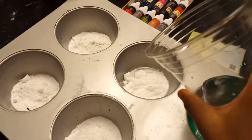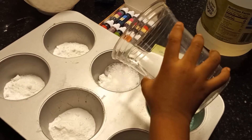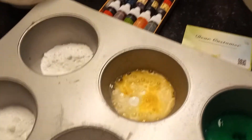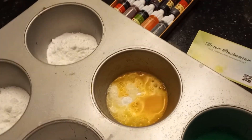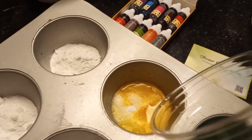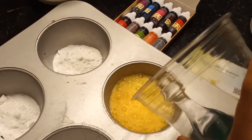Alright, which one do you want to pour next? This one. Okay, let's see what color it is. Pour. That's orange. Are you sure? Look at it again. What color is this? That one is yellow. Yeah, it looks yellow. Wow, it's changing to orange. It's kind of weird because in person it looks orange and then on camera it looks yellow. Pour a little bit more. I'm going to put some more of this. Yeah, that's definitely yellow.